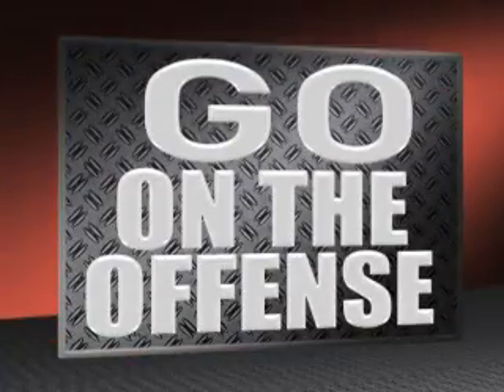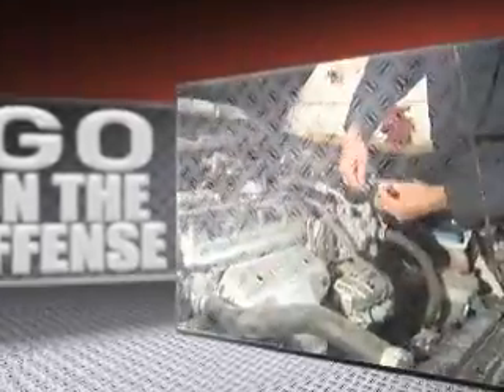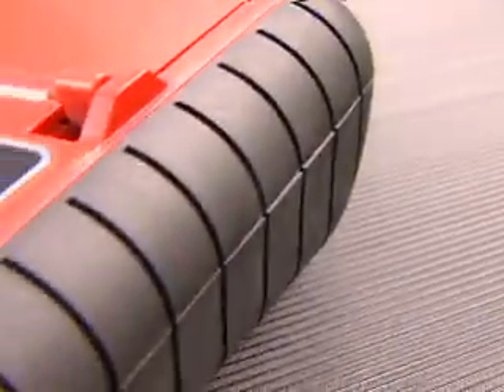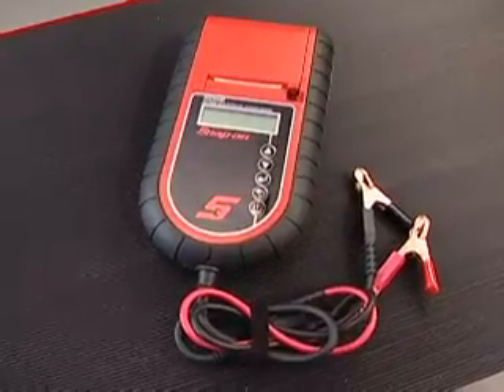Today's sophisticated onboard electronics and accessories take their toll on car batteries. Go on the offense, give your customers peace of mind, and in turn improve your bottom line with the new Snap-on EECS500 Battery and Electrical System Tester.